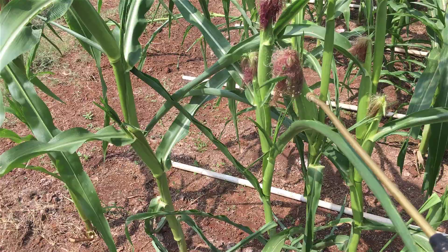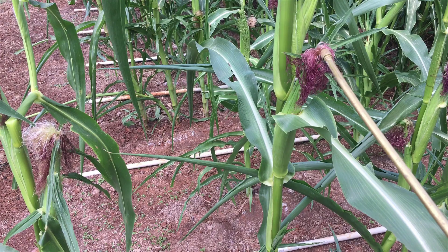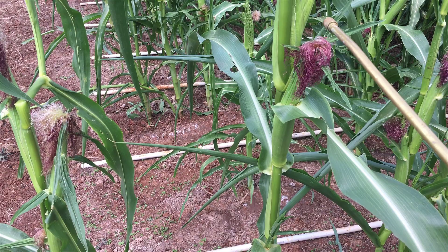What you do for earworms is spray the silk. The moth, as I understand it, comes in and lays her eggs on top of that silk, and then once they hatch the worms crawl down in there. So spray the silks.